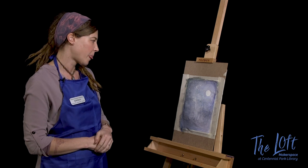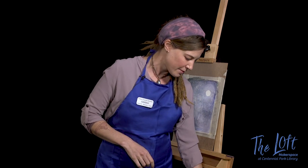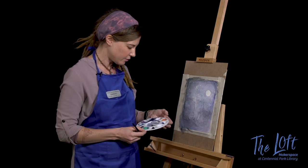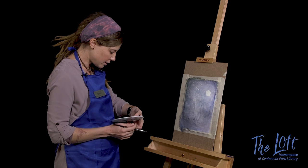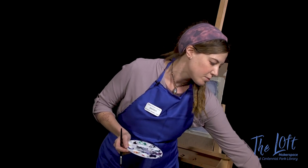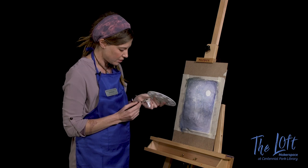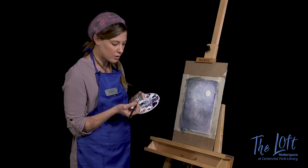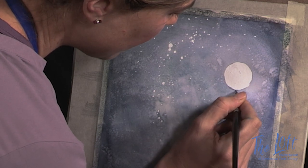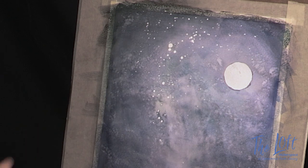It looks like we got all of our paint off and we've got our starry night sky, nebulous Milky Way kind of vibe going on. So now we can go and build on top of this. I'm going to grab my number eight brush and my palette again. I'm going to grab a very light wash of this purple — very light — and I'm just going to clean up around the edges of my moon, just to make my moon a little bit rounder. Very very lightly, just rounding it out.